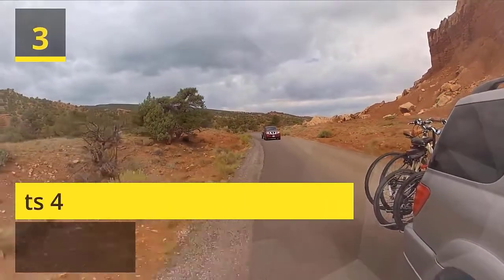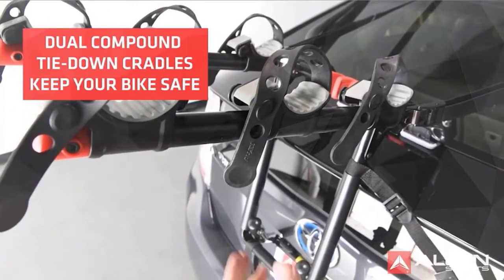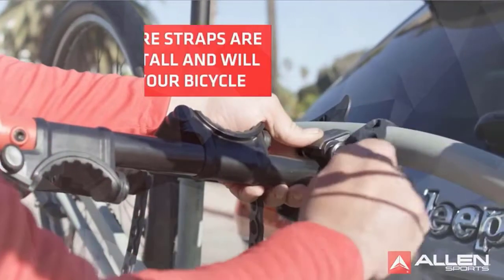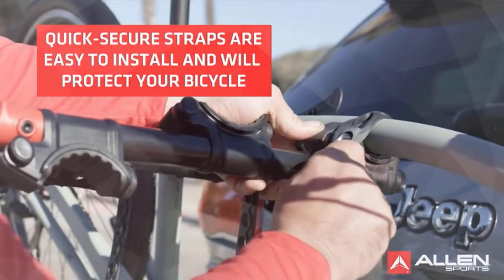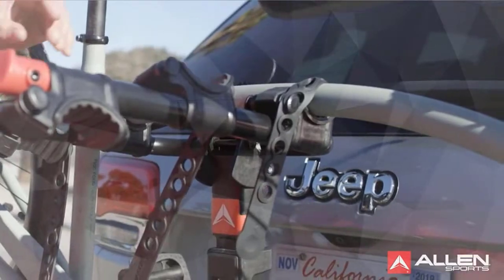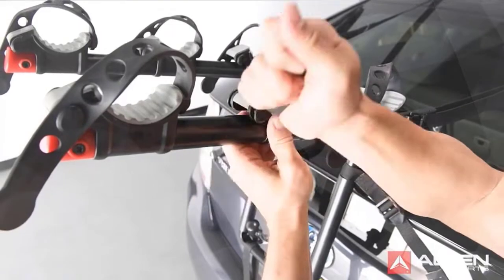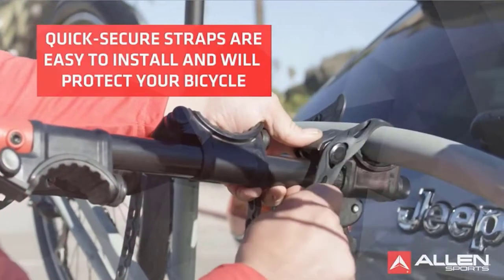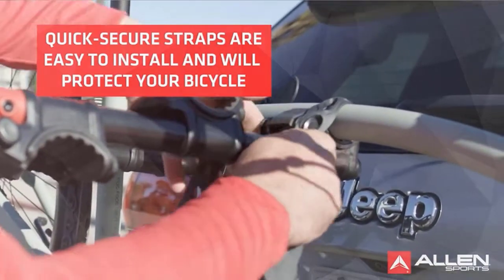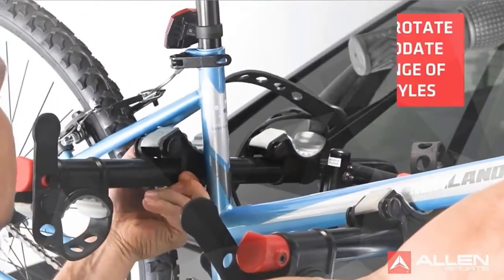Number 3: Allen Sports 4-Hitch Insert. Fits 2-inch receiver hitches. Quick-set carry arm snaps into place right out of the box. Dual compound tie-down cradles and quick-set straps individually secure and protect bicycles. Internal tilt-away release allows for easy lift gate access. No-wobble bolt eliminates movement of rack inside of hitch. Check the description for details and prices.